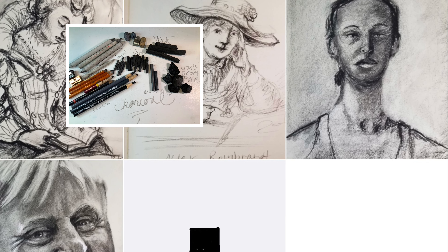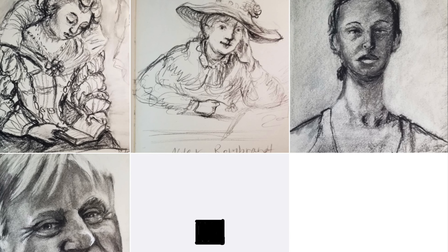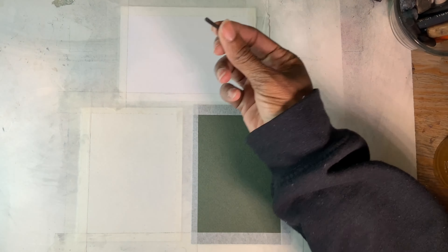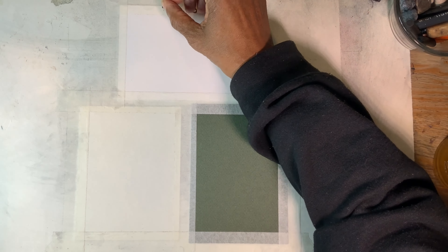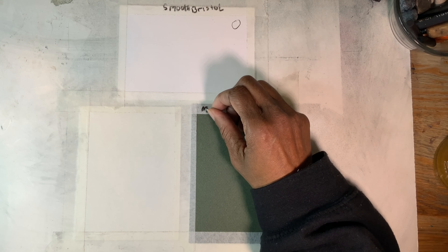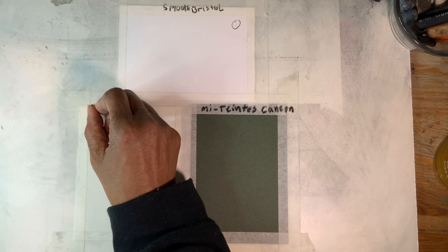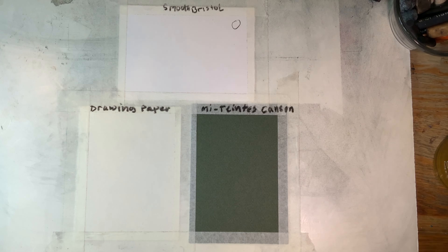These are two different papers that I use, and these are other drawings that I've done in the past with charcoal. The type of paper I used was Canson Métant, which is that darker greenish paper, Smooth Bristol, and an 80-pound drawing paper — it's not really a pound, but that's what they call it, or 80 grams.